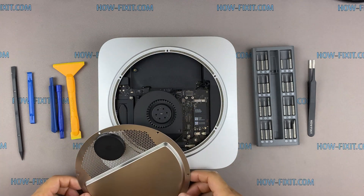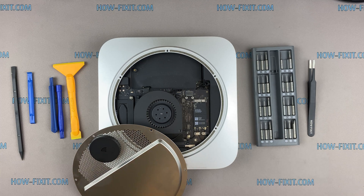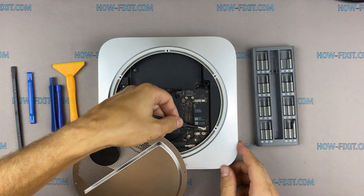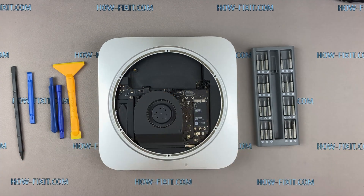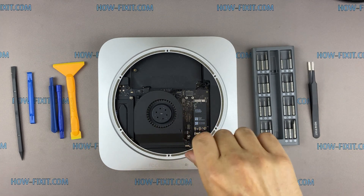Lift up the metal panel, remove one more screw, and disconnect the Wi-Fi antenna.